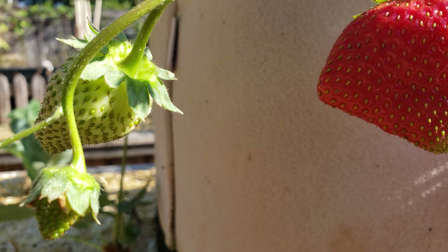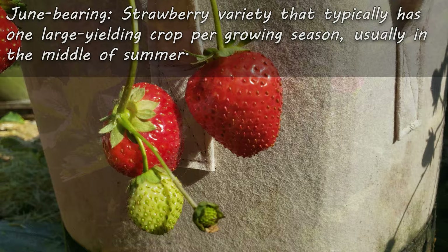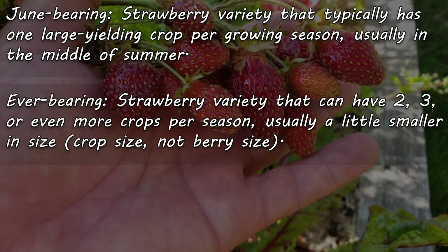If you're new to strawberries and you're just buying yours for the first time, you'll notice that they come in three types, three different categories. First, we have June-bearing, which typically produce one high-yield crop per year. Next, we have Everbearing, which produce two, three, sometimes even four crops per season.